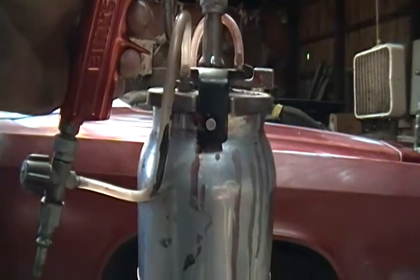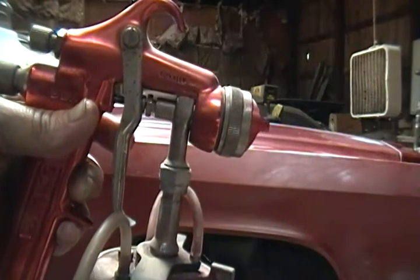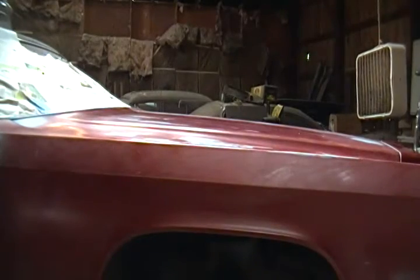But when you're going to spray these metallic colors — heavy metallics especially — I'm going to take the cup off here. You have to have an agitating cup.